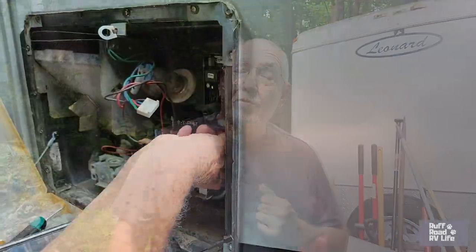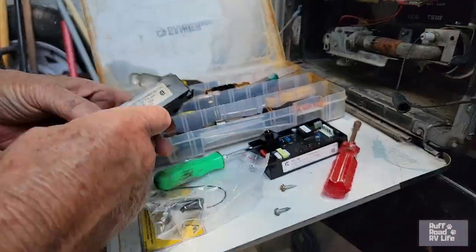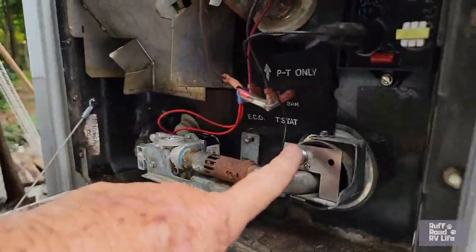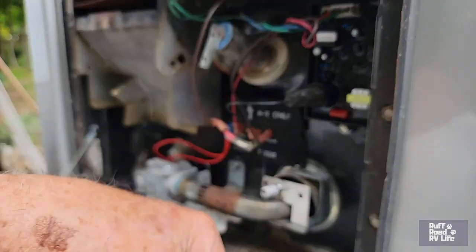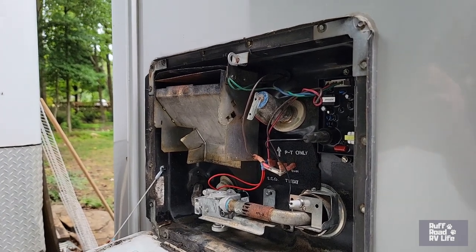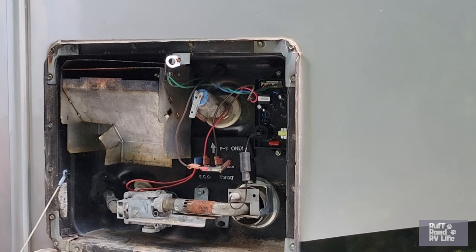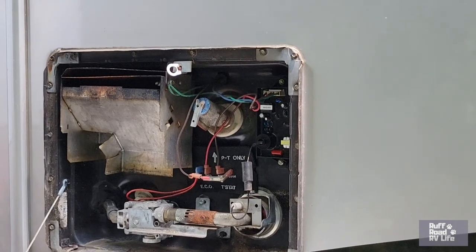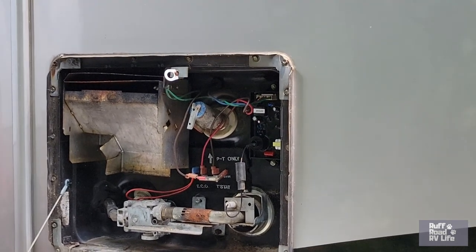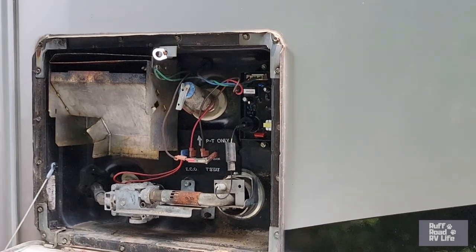We ordered the motherboard kit from Amazon, which also came with a new igniter. We installed the new motherboard and changed the igniter — but it still didn't work.